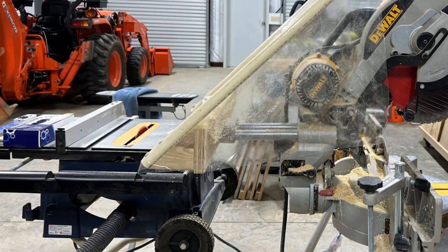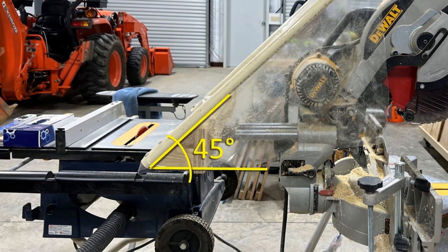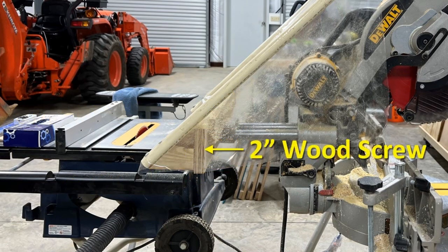The triangle pieces that the frame is attached to are made from three-quarter inch wood that is three and a half inches tall by three and a half inches wide, making the angle of the frame 45 degrees. They are attached with two-inch deck screws.